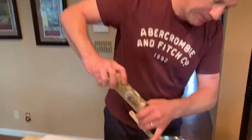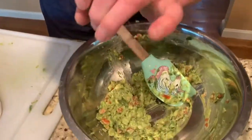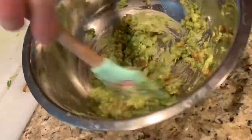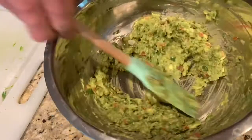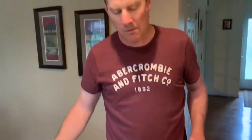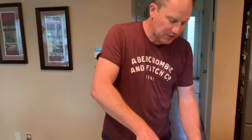A bit more salt — taste it again. That's just about right.